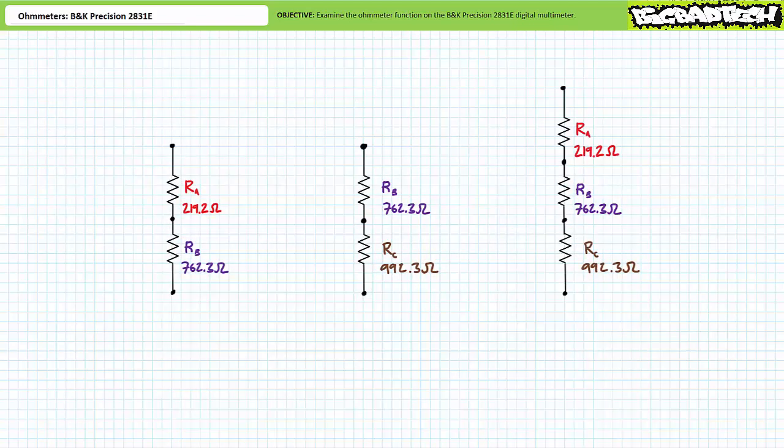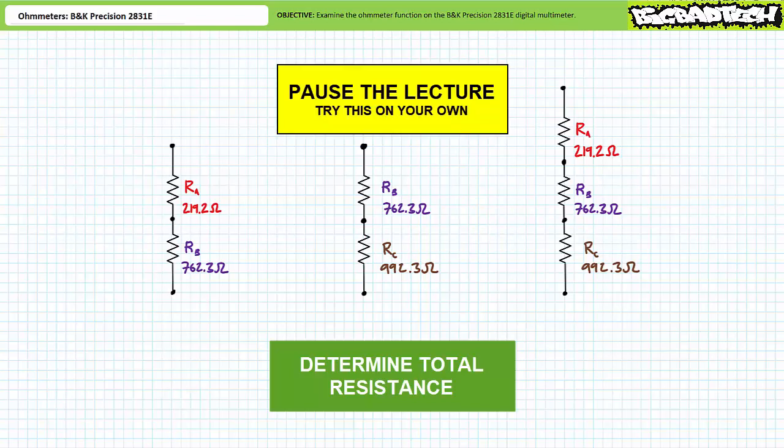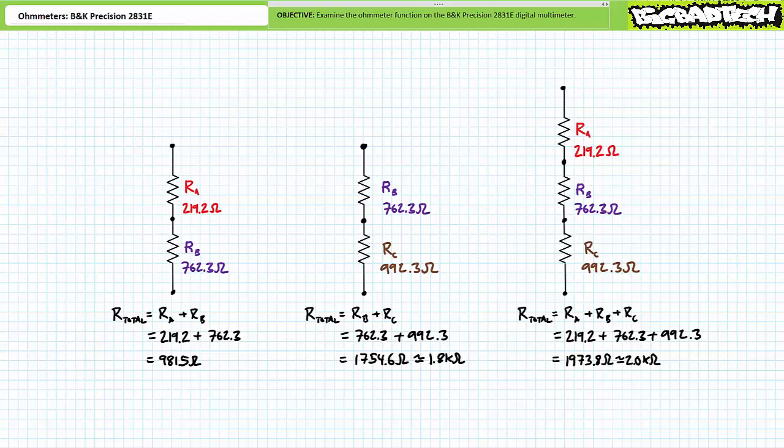Let's now examine series arrangements of resistors. See if you can calculate the total resistance of A in series with B, B in series with C, and A, B, and C all in series with one another. A in series with B should present a total resistance of approximately 981.5 ohms. B in series with C should present a total resistance of 1,754.6 ohms, or more appropriately approximately 1.8 kilohms. A, B, and C in series should present a total resistance of 1,973.8 ohms, or more appropriately approximately 2.0 kilohms. Note how the total resistance of a series combination is always larger than the largest resistor.